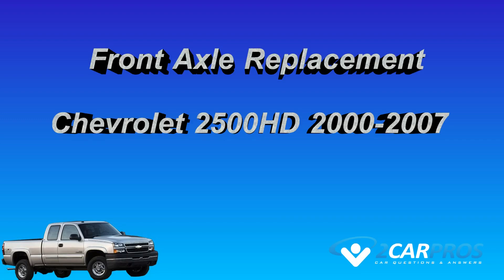Hello and thank you for watching twocarpros.com. In this video we are going to show you how to replace the front axle in a Chevrolet 2500 HD from years 2000 to 2007.